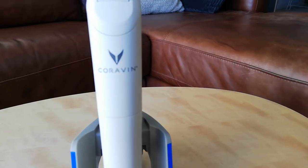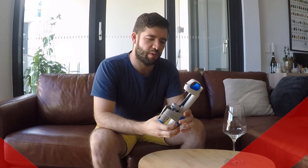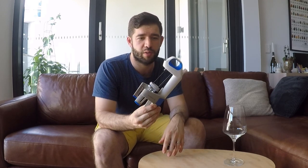Hey guys, it's me again, it's Mark. And today I'm doing a quick little video about this new device called the Coravin, which I got as a gift from my loving wife. I think it's one of the game changers when it comes to the wine industry, and I think everyone should get one if you're really into wine. I'm going to give you a couple of reasons why I think you should get one and what's so cool about it.